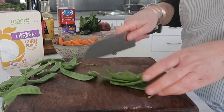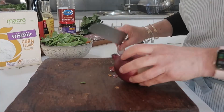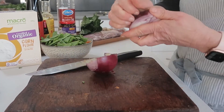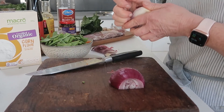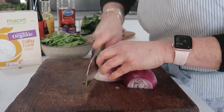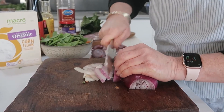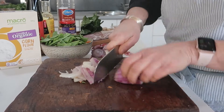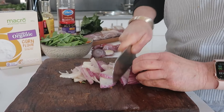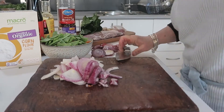Now we're going to prepare our onion. The recipe says brown onion but I'm just using a red onion. It says to slice thickly, but when I do a stir-fry I don't like thick slices of onion, so I always do it thin — cut it in half and do thin slices. My husband loves it thickly sliced but I don't.